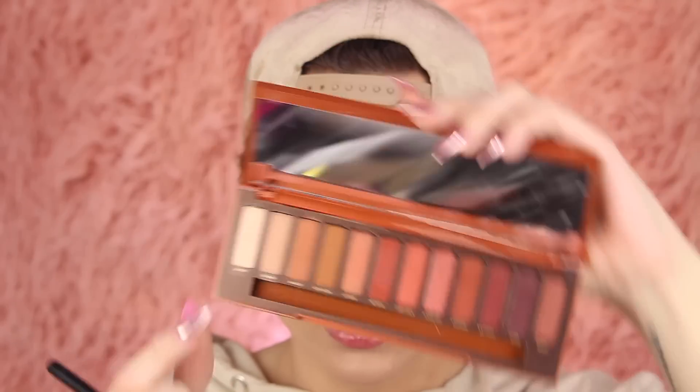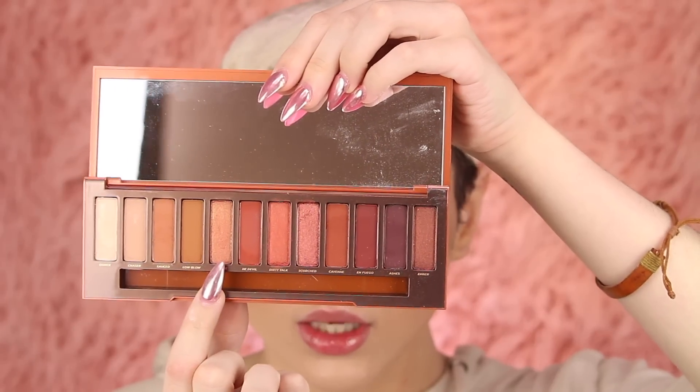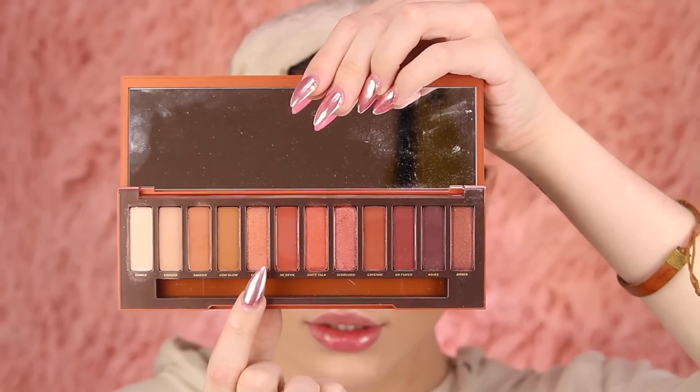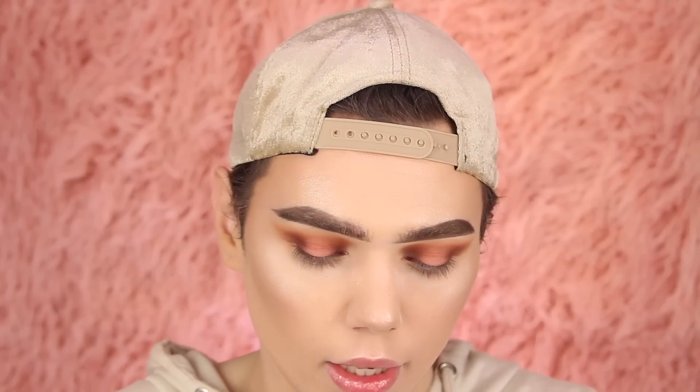I'm going to try to go in with Ounce with my Morphe M224 brush — this nice flat brush — and pack that on the center and see if it gives me what I need. It's cute, but I kind of just want a shimmer in the center of the lid. I'm actually just going to go into Lumber right here just to see how it looks. I'm going to wet my brush and see if that helps it out at all because that's kind of whack thus far.